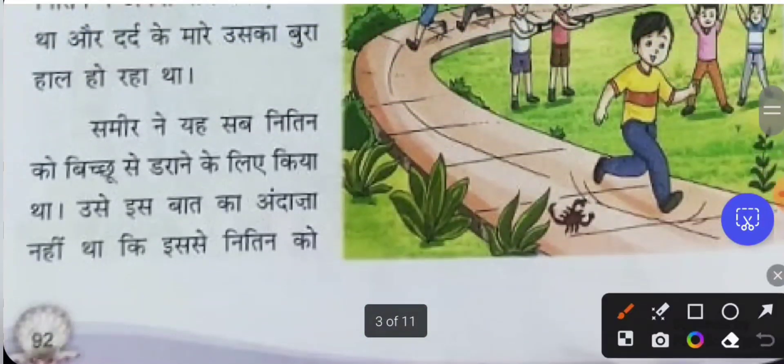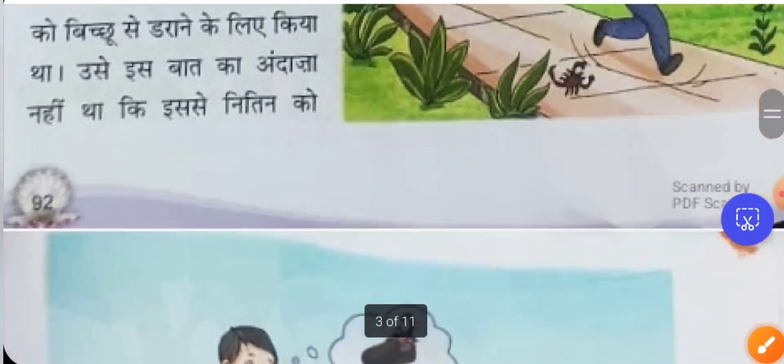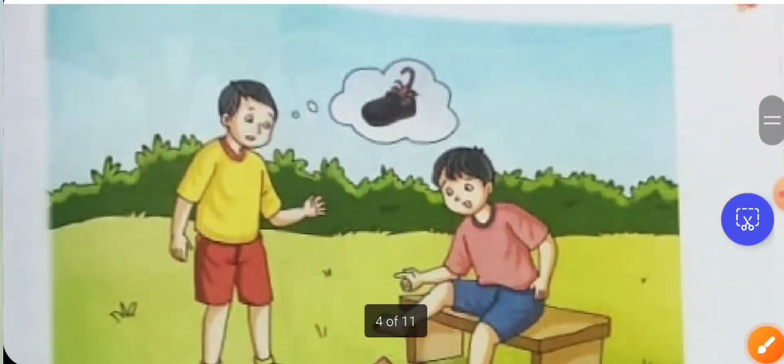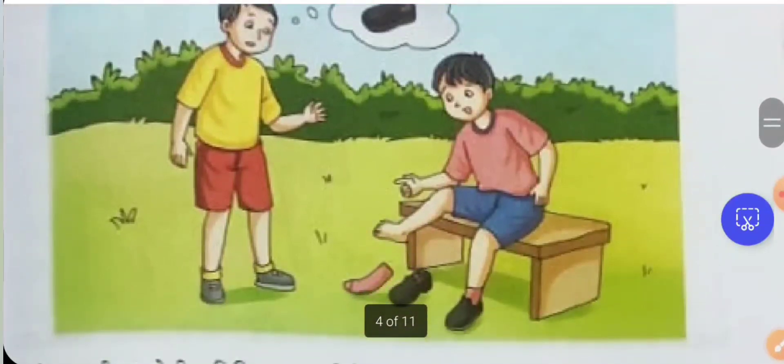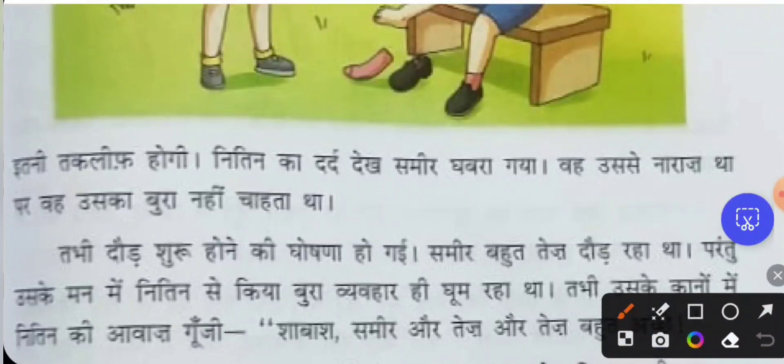'Andaza nahi tha' means he could not judge — Samir could not judge that Nithin would feel so much pain, because he only wanted to scare him with the scorpion. His intention was not to make Nithin painful — 'taklif' means painful. Samir's intention was never to put the scorpion in the shoe to cause him harm.